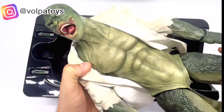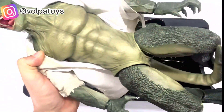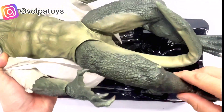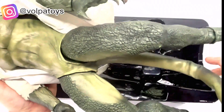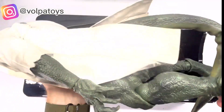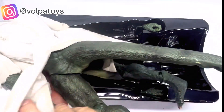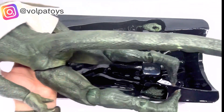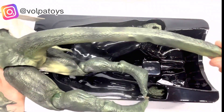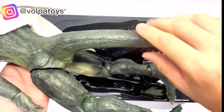Here we have the body, the legs, and the tail here also — that's flexible. Look at this, that's cool. For you guys to see how it is — it's like if it's a rubber, the tail here is rubber.